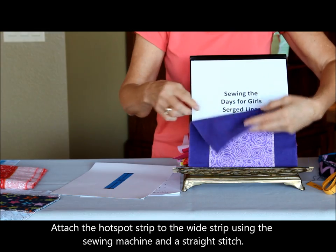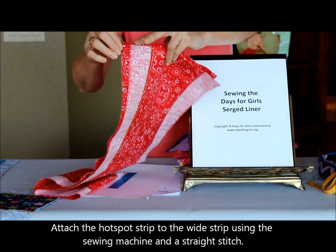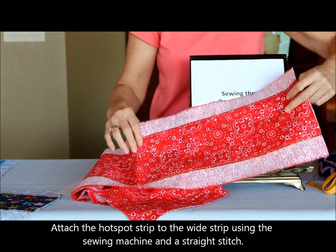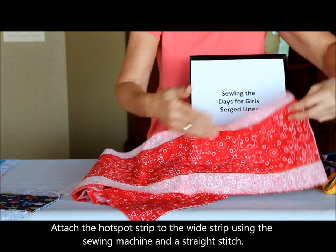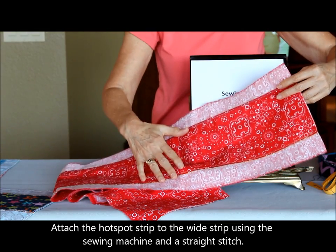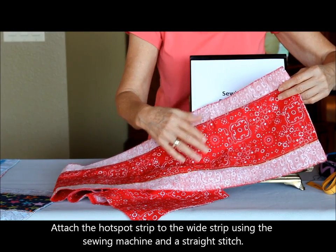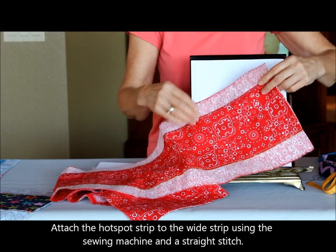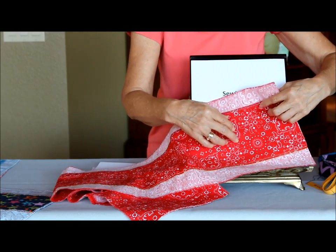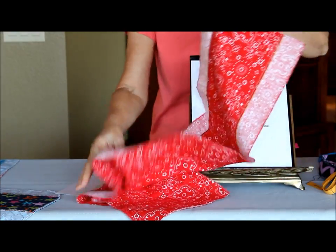That straight stitch secures the serger stitches and also attaches the hot spot to the wide piece all at the same time. Here is an example in a big long strip — in this case we had the same fabric on both sides. You can use two totally different fabrics, whatever you choose. The document indicates what type of fabrics are more appropriate and what kind of color tones to use. One of the main things we're looking at when we choose our flannel is whether it will disguise stains.